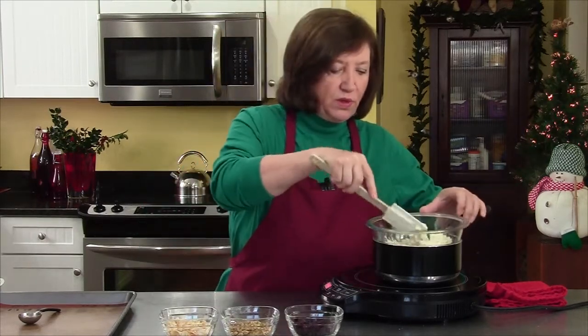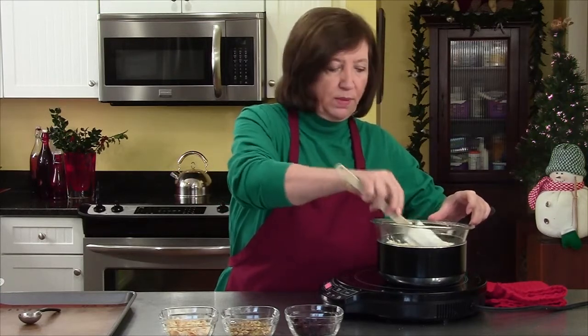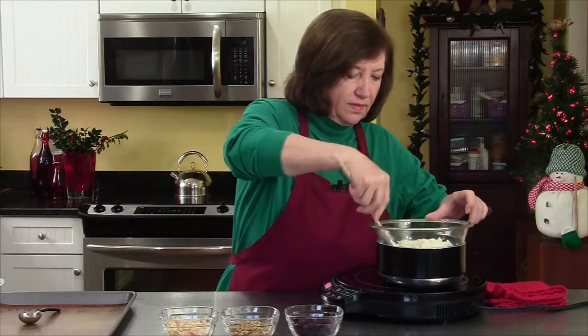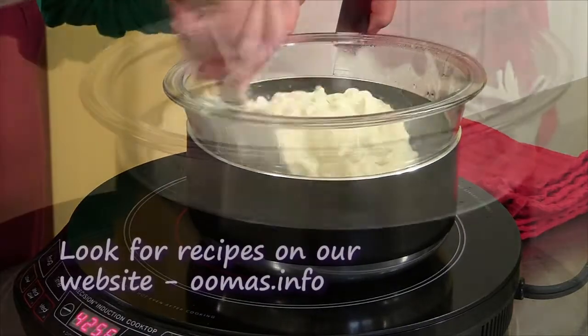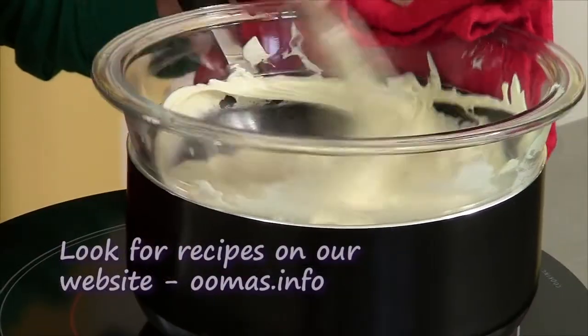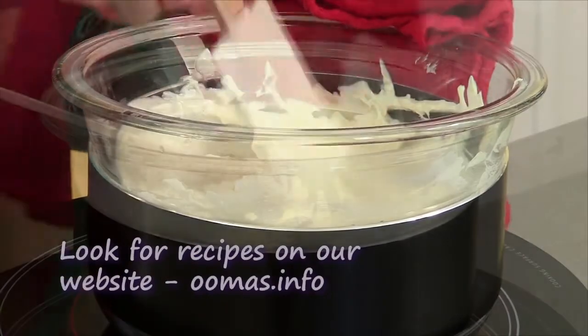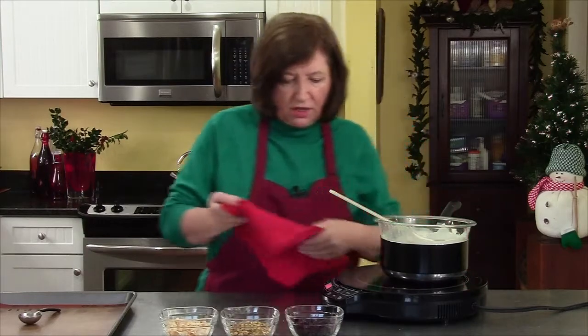So first we're going to melt the chocolate. That's going to take a couple of minutes over the heat. All right, there's our white chocolate all melted.